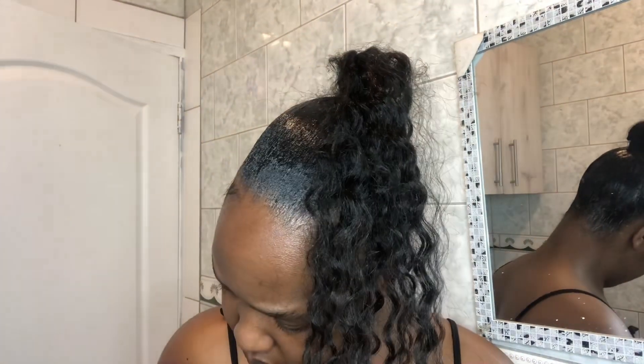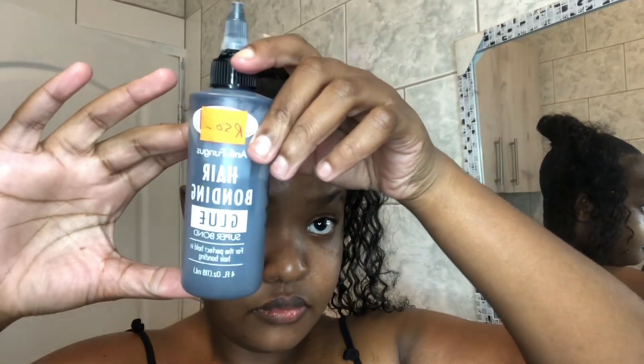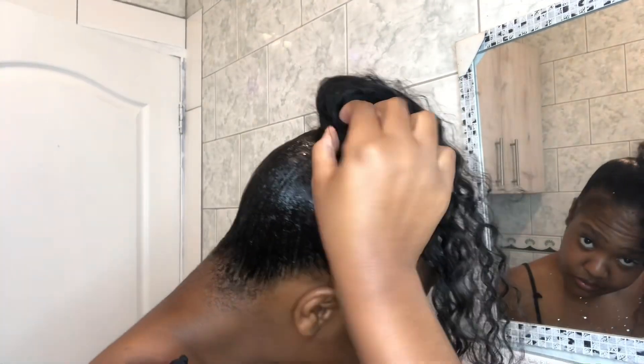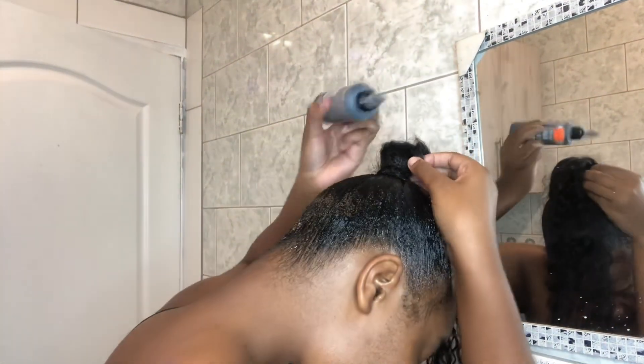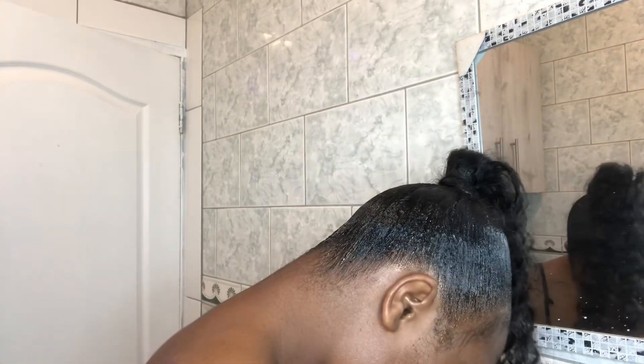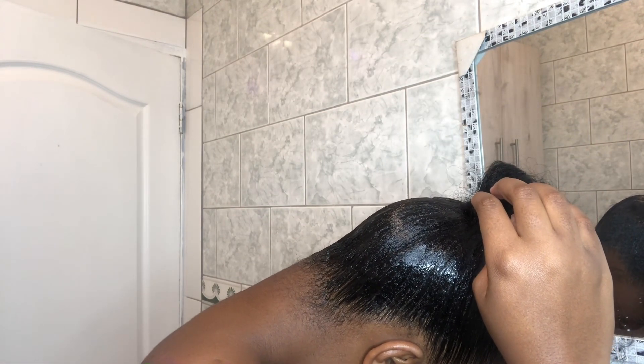Now I'm going to take my extension and just roll it around my ponytail. This is the glue that I'll be using just to secure my tail. I'm just going to apply it more where I ended with my thingy, just to make sure. Then use another hairpiece and just roll it until I'm very happy with the quality.